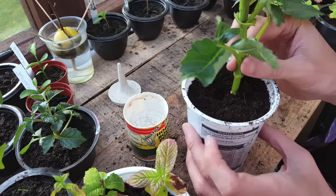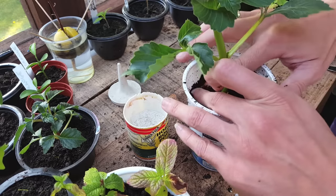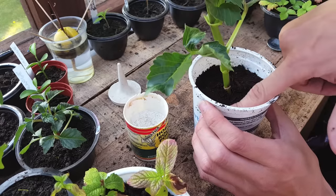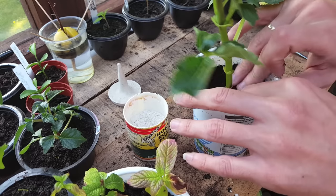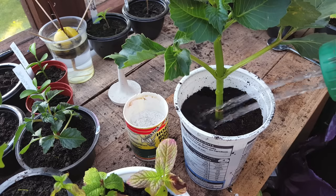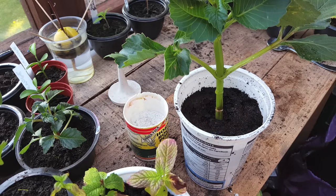Push the soil in deep enough so the cutting stands up properly, but don't push it down too deep because you still want it to breathe and not be packed down too much. Most cuttings will take between three and six weeks to grow a really good strong root system, so be patient. Just give it a really good soak the first time, but you don't want to get it too wet over the next few days because you'll end up rotting the stem and it won't grow any roots at all.